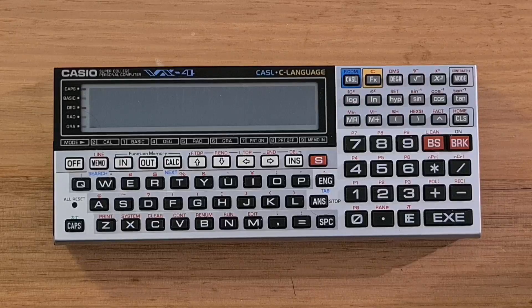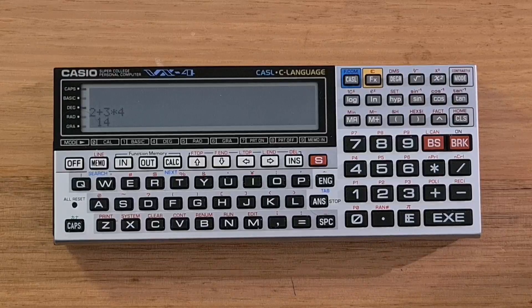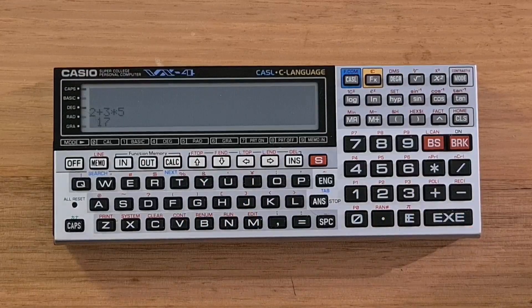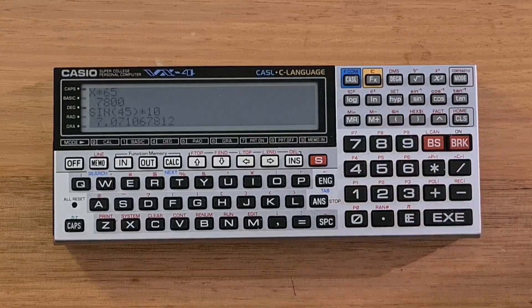The VX4 supports a calculation mode that acts much like a regular Casio calculator. For example, I can type in 2 plus 3 times 4 and then hit EXE to see the result. I can also use the arrow keys to go back and edit that expression. Like many Casio calculators, there's an answer key that can be used to reference the previous result in a new equation. Calc mode supports variables — for example, I can assign to X and then use X in a new expression. There's also a multitude of standard functions you can use in expressions, such as sine. Unfortunately, I can't call user-defined functions directly from calc mode.